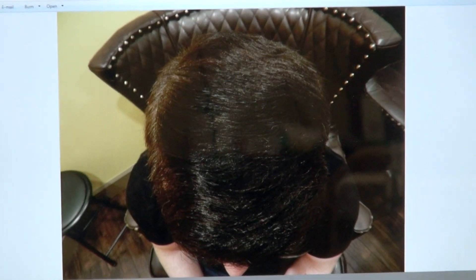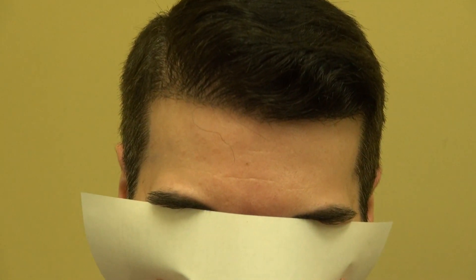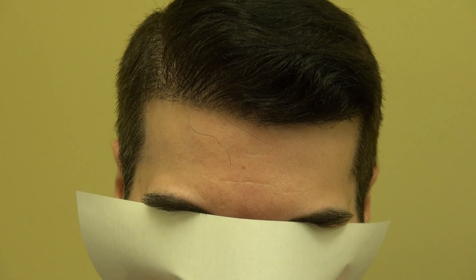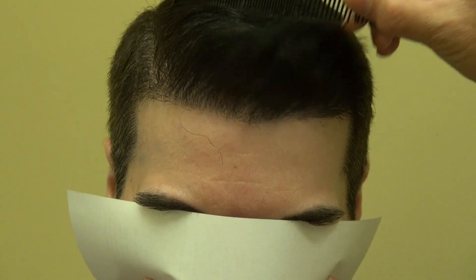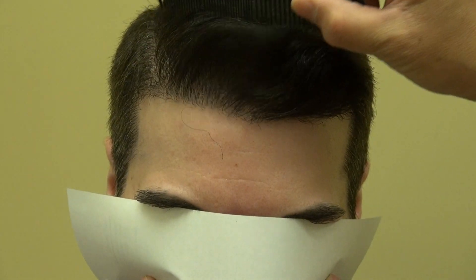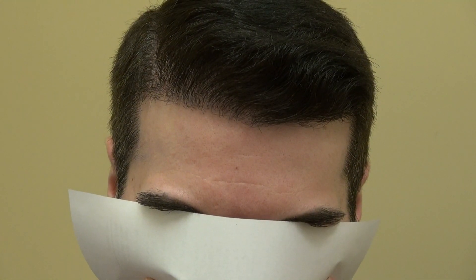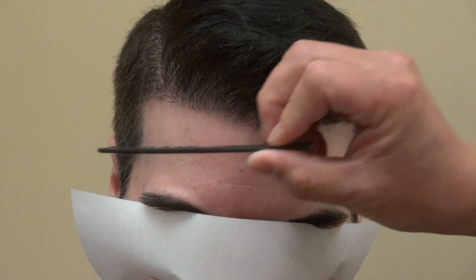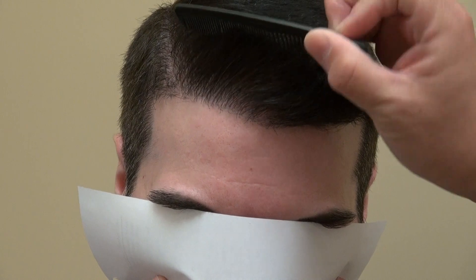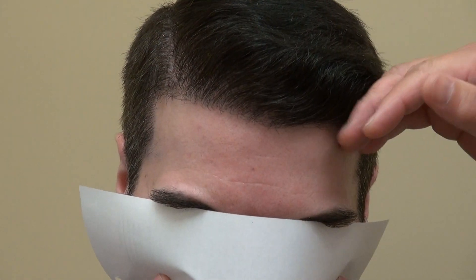And now, this is his hair. Can you look up for me a little bit? Perfect. This is all his real hair. The interesting thing is he did use A-Cell. We did it on December 3rd, and three months later he showed me his result — excellent coverage and excellent density.